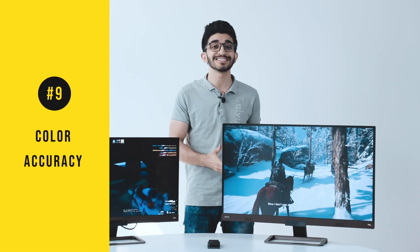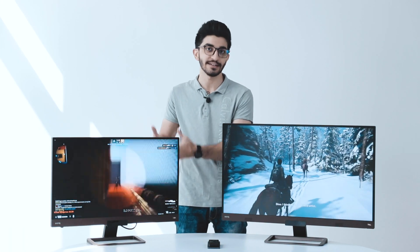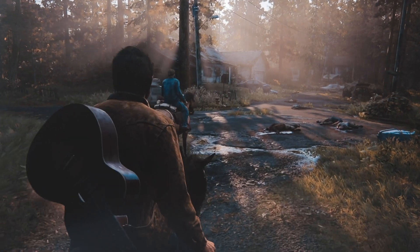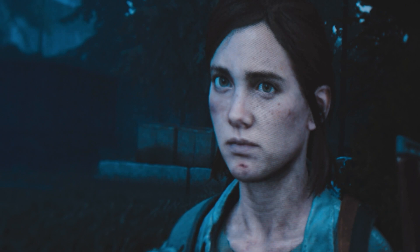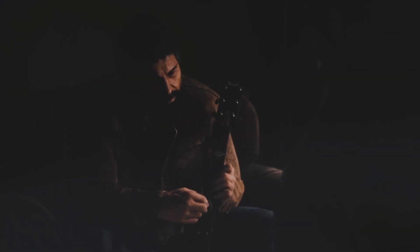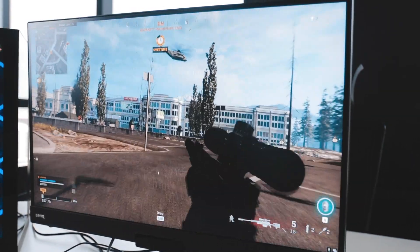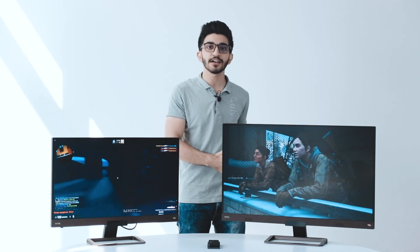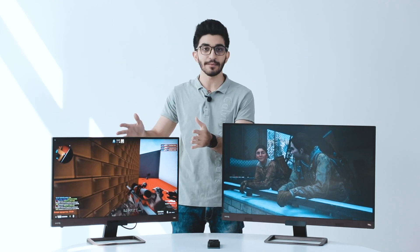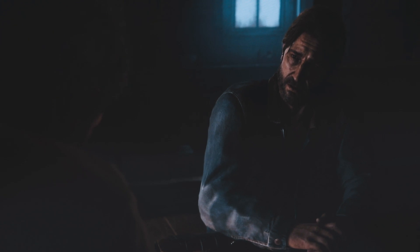Both these monitors are DCI-P3 and 10-bit FRC, which is basically 8-bit plus FRC and not native 10-bit color. The DCI-P3 color space covers about halfway through what the human eye can see, while sRGB is only a third of what we can see. So in terms of color range, DCI-P3 is pretty close to what we actually see — which is really great. In short: DCI-P3 is better than sRGB. These are both IPS panels, which is great for viewing angles — whatever angle you view from, you'll get the same image without any loss of color or glare.